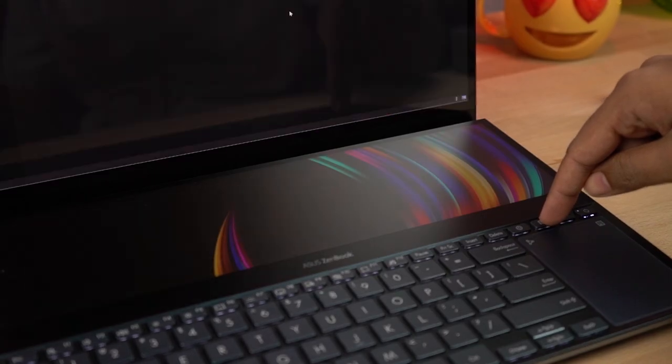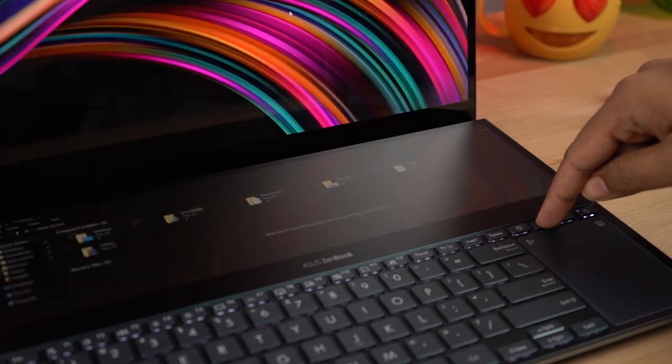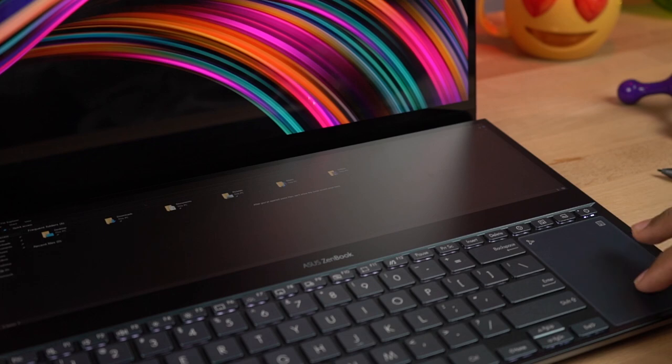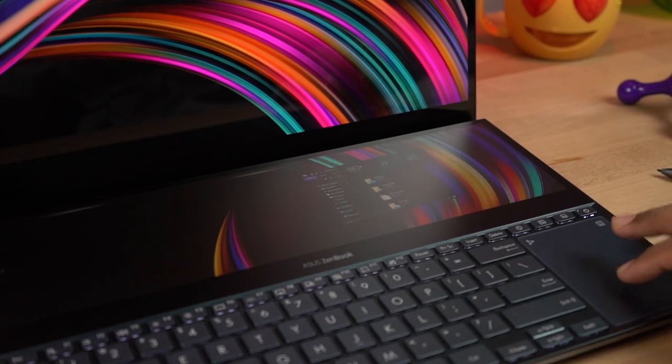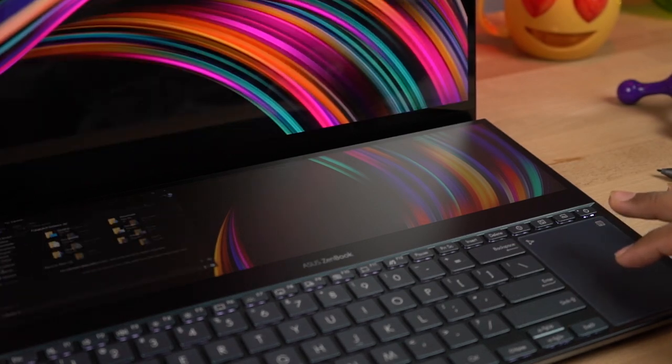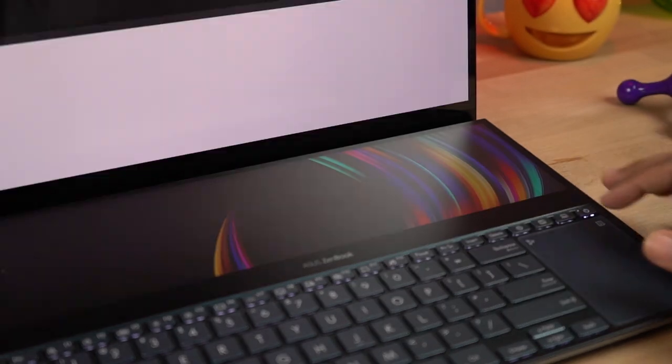Now there are three ways to move applications or windows from one screen to another. In the traditional way, we can move a window from one screen to another using the mouse. Another way is to just hold an application, slightly drag it, and you get some extra options at the top — then drag the application through it and leave it, and it will open up in the secondary screen.